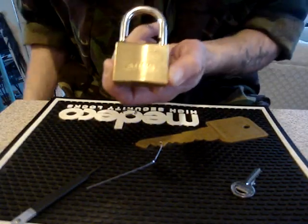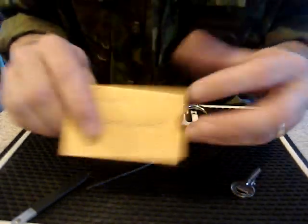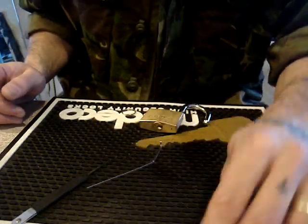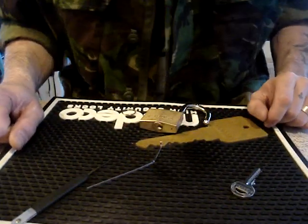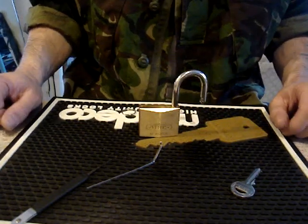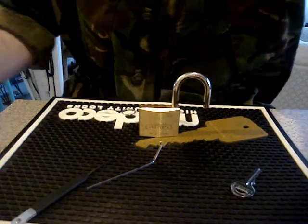The ABUS 85/50 on loan to me all the way from Germany from Mr. theponyisgreat. So thanks very much for the loan of the lock. Peace as always, don't break the law, have fun. And get your picking tools at UK Lock Pickers. Until next time.